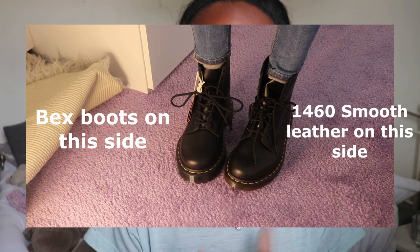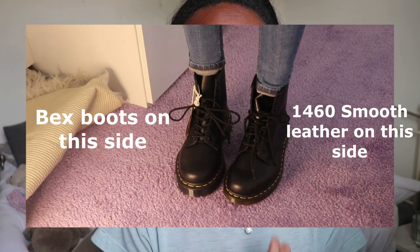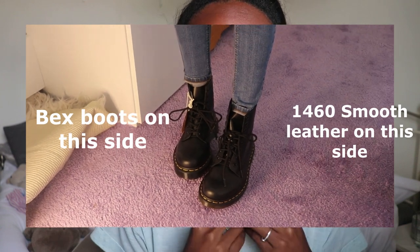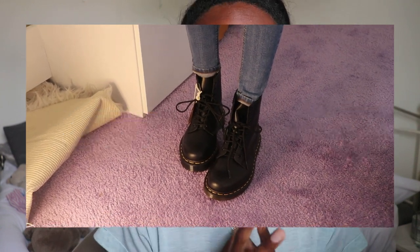One more difference: the Pascal and 1460 originals have brown soles, whereas the Bex boots have a black sole, so if you want an all-black shoe look, go for the Bex boots. In the end, I went for the 1460 smooth leather original boots. I personally preferred the smooth leather look, and because I have quite small narrow feet, I preferred them to the Bex boots as they didn't make my feet look as chunky.